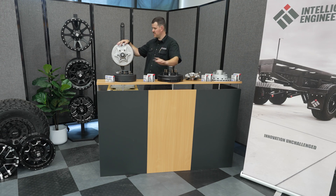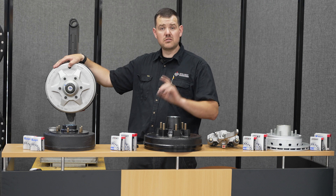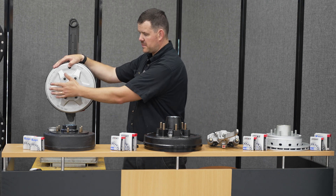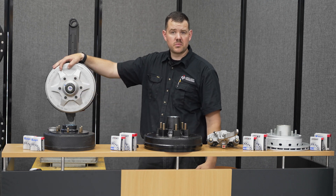When we look at the UniHub, the bearings inside are from a Toyota Hilux. These are very strong and robust sealed bearings. This sealed bearing doesn't need to be maintained or touched for a hundred thousand kilometers.